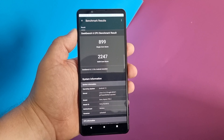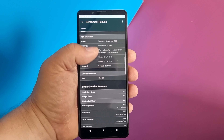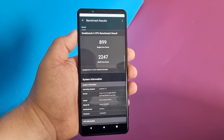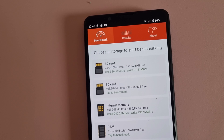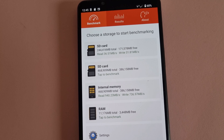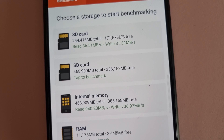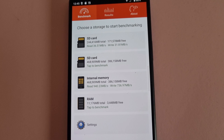Benchmarks — it's not too much: 899. Well, maybe because my unit is faulty and it's probably thermal throttling. Built-in memory scores 940 to 736, which is flagship territory. But the SD card reader is very slow — 36 to 31.